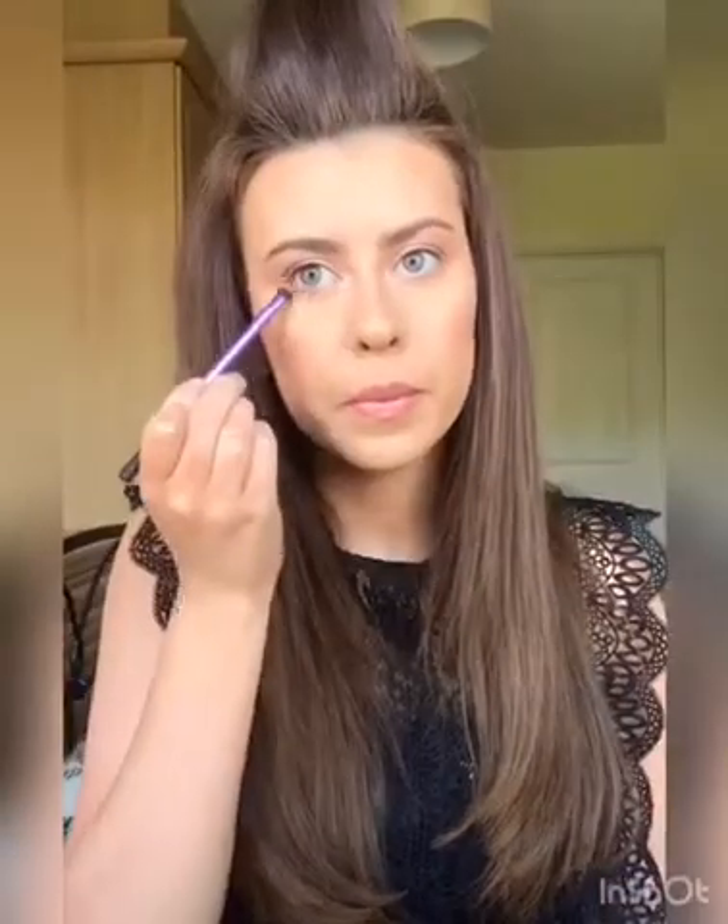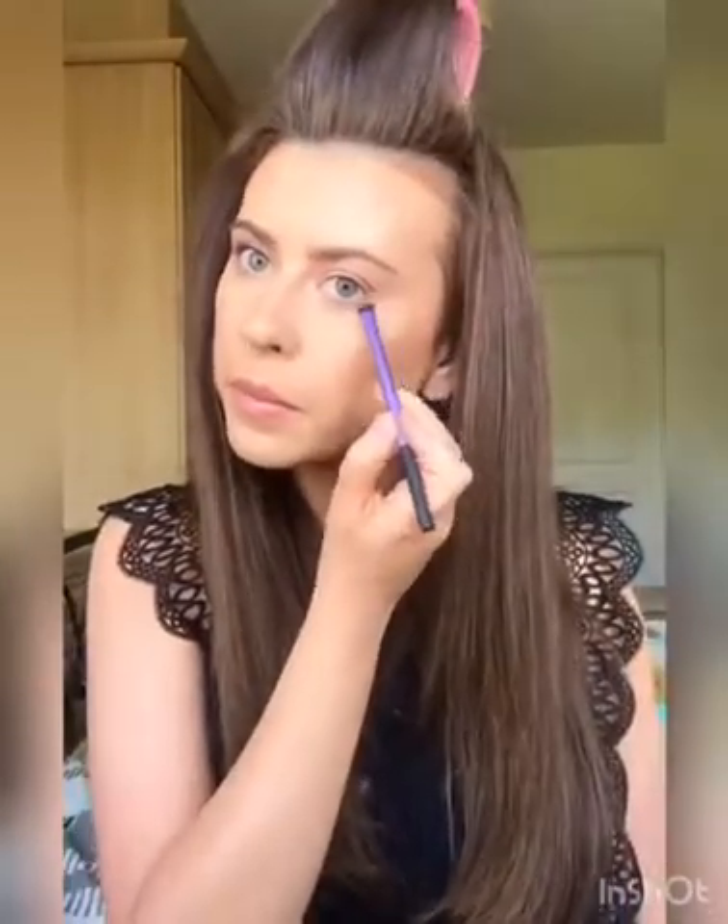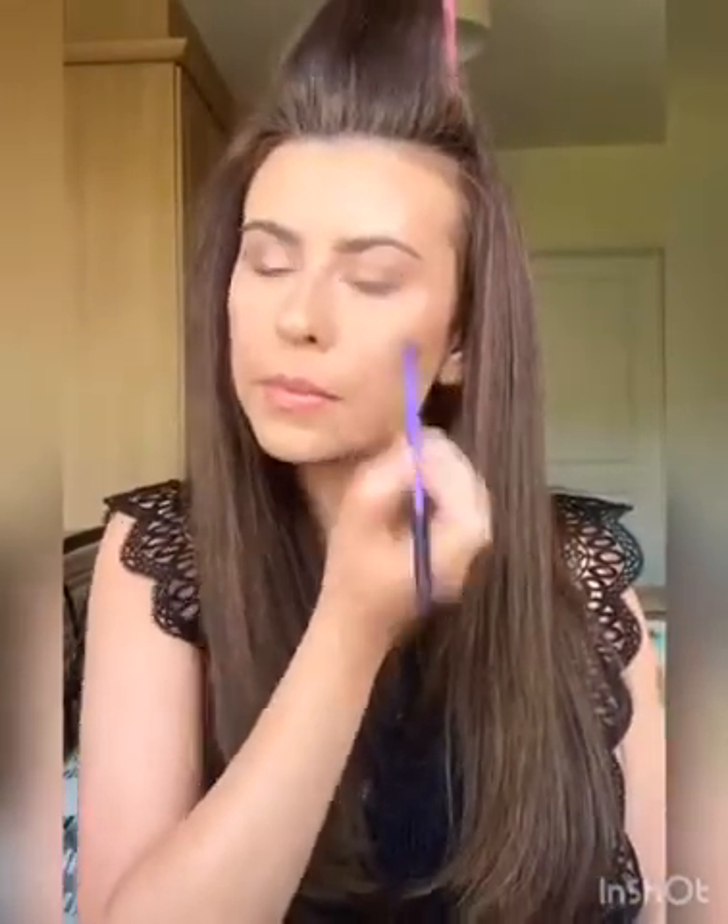I always keep a big fluffy brush with no product on it just so I can really blend out the edges so there's no harsh lines, and then just again taking that darker shade just on the outer corner of the bottom lash line.